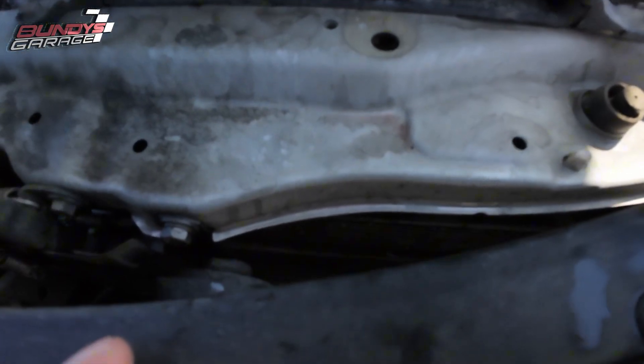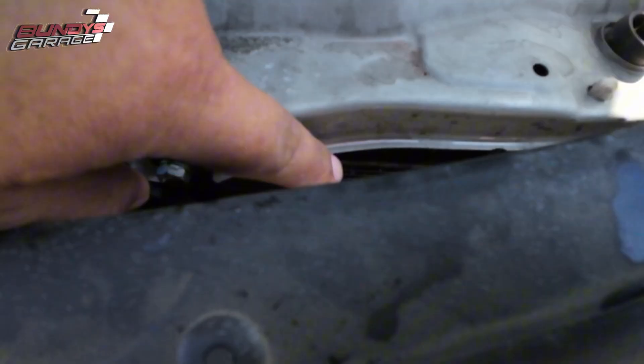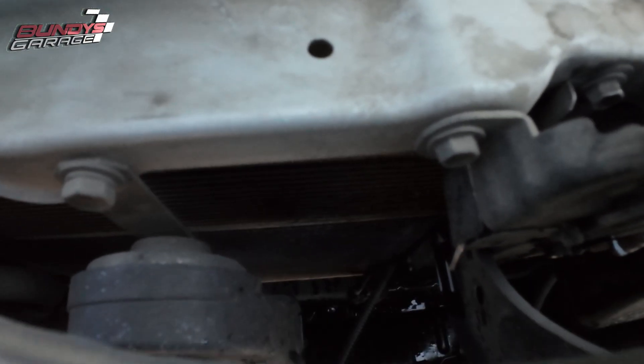And this — hopefully you guys can see it. Right here where my finger is pointing, there's a radiator for it and then there's a radiator for the engine below that. This top radiator looks like it has failed.